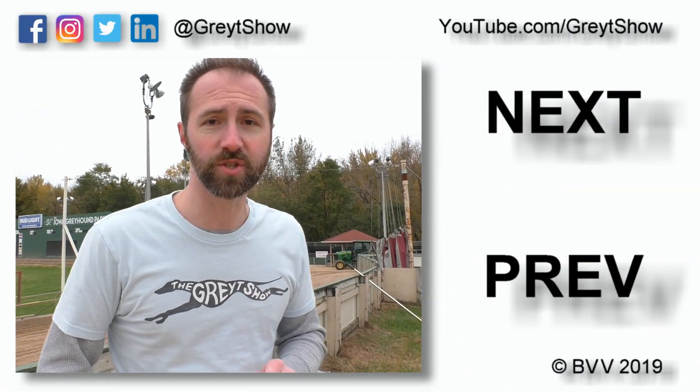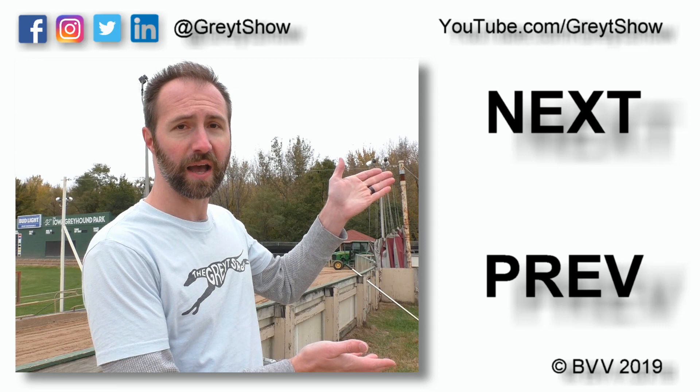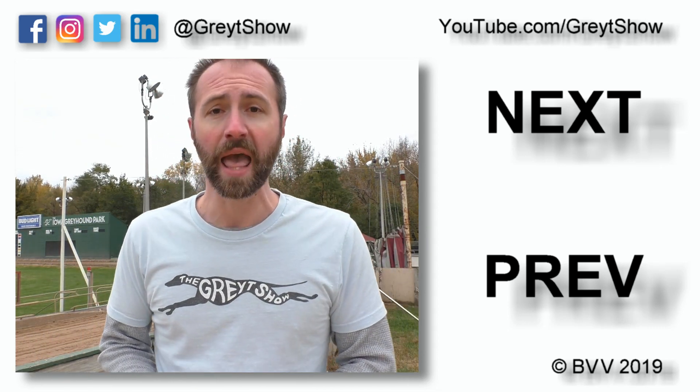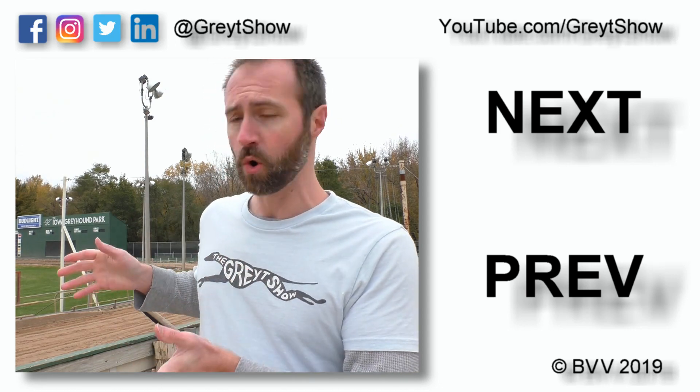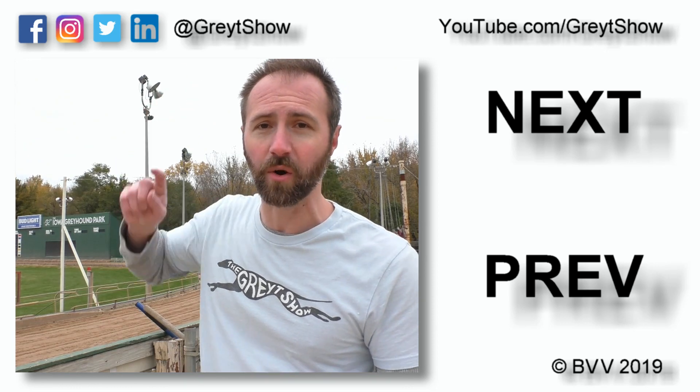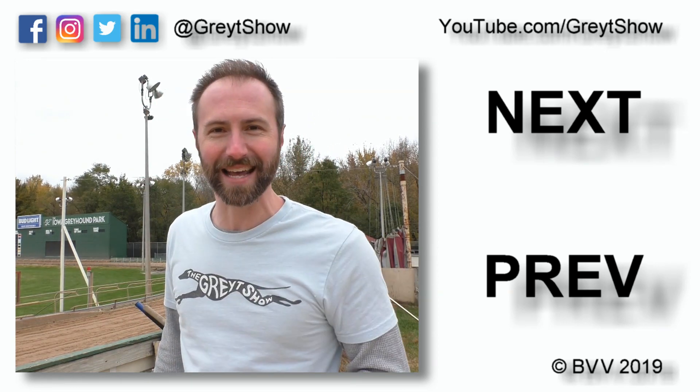The next episode of The Great Show of Greyhounds finds us trackside at the Iowa Greyhound Park, where we get to observe morning schooling — an opportunity for trainers and dogs to practice running on the track. That episode will begin my fourth season of The Great Show of Greyhounds and will premiere on New Year's Day. A link to that episode, as well as previous episodes, can be found over here. You can also watch any episode at youtube.com/greatshow, and a link to subscribe to the YouTube channel will be here in the bottom corner. You can also follow us on social media at great show. Thank you very much for watching — have a great day.